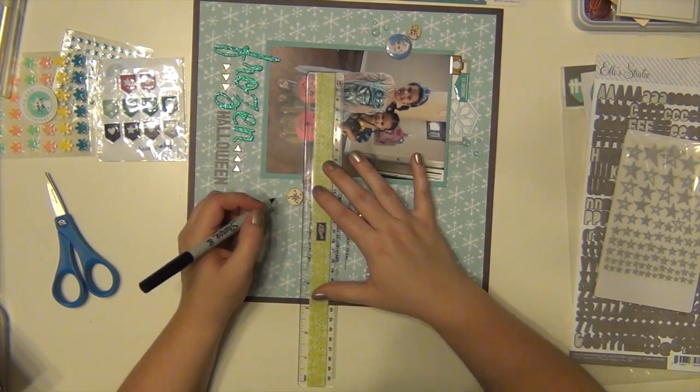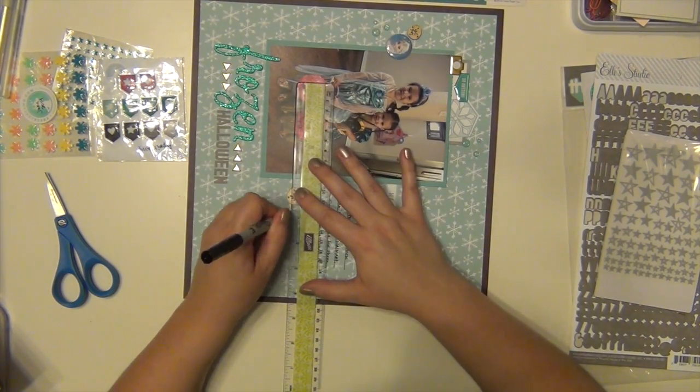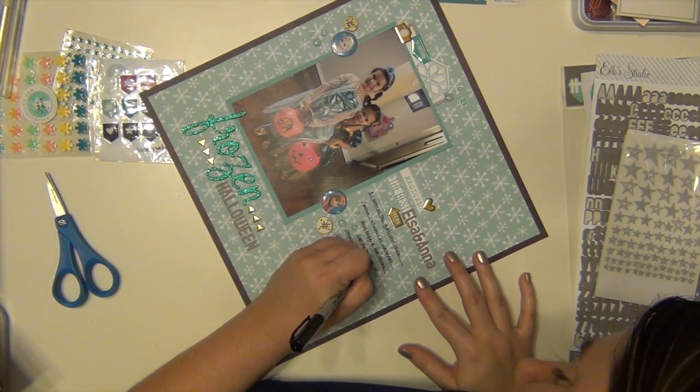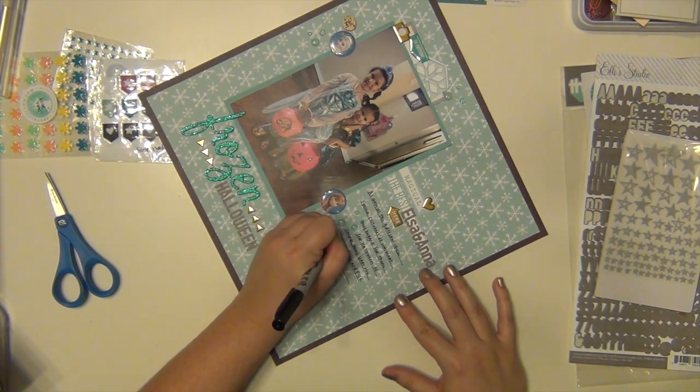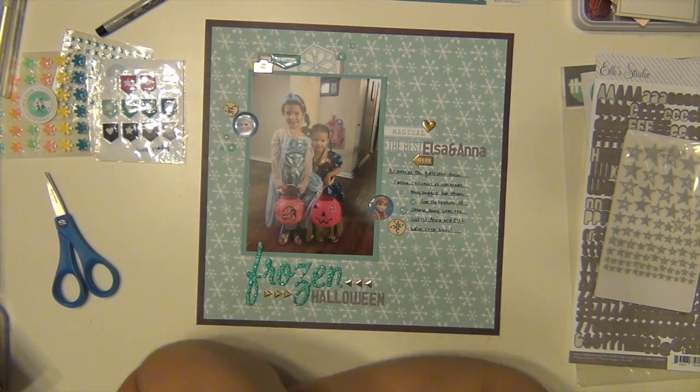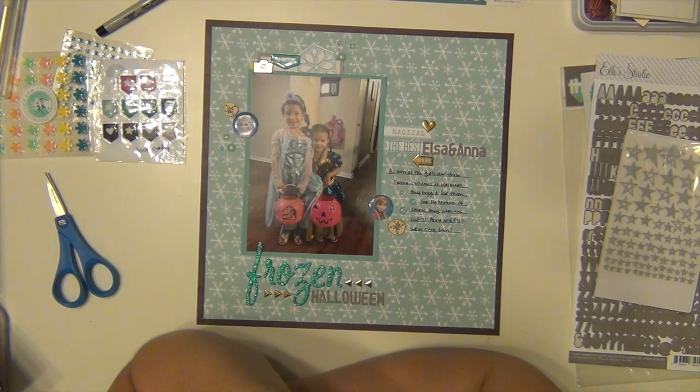In my journaling I'm writing that when the girls saw these costumes at Walmart, they immediately begged for them, and they were just too cute to pass up.